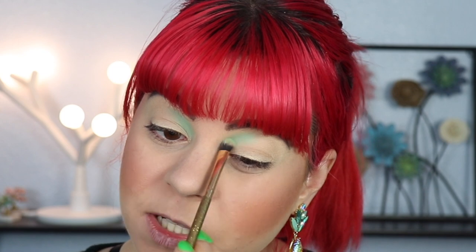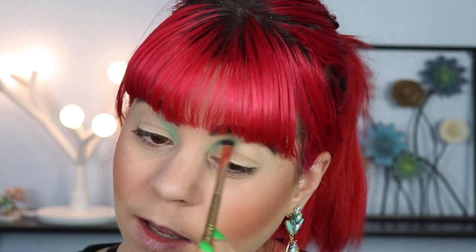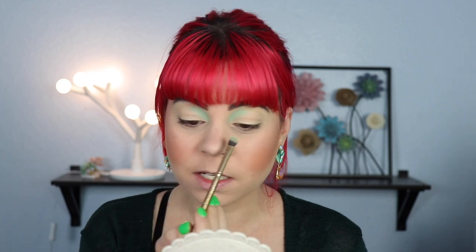Usually when I travel I'll bring like two or three, maybe even four palettes depending on how long I'm going to be gone. I prefer to bring several small palettes instead of one big palette — I really like to have some variety when I travel. This shadow is so beautiful — it's such a nice minty green, and it kind of goes with my earrings too, which I got on Poshmark last week. They're from Betsy Johnson — I love how one is kind of upside down, I think that's really cool.